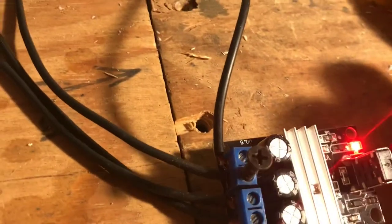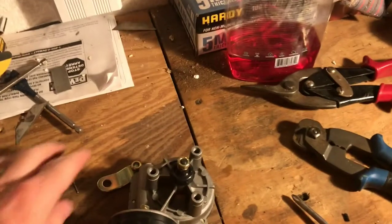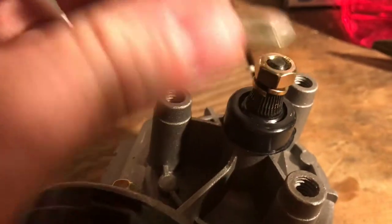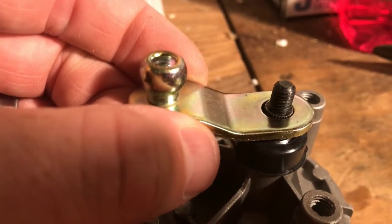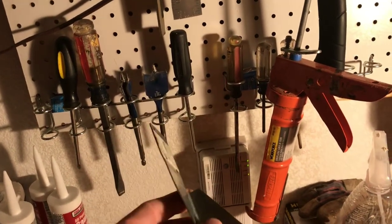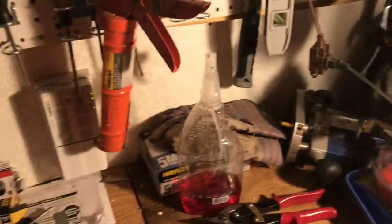That part is done. It comes with male and female ends. The only thing left to do is put the bracket on. These are nice because it's recessed — when I put it down on here it's going to pinch it. The tighter I push this down the more secure it'll be so this is not going to strip out.